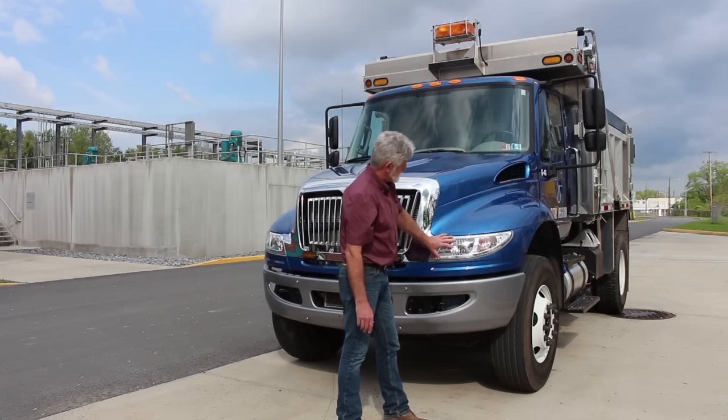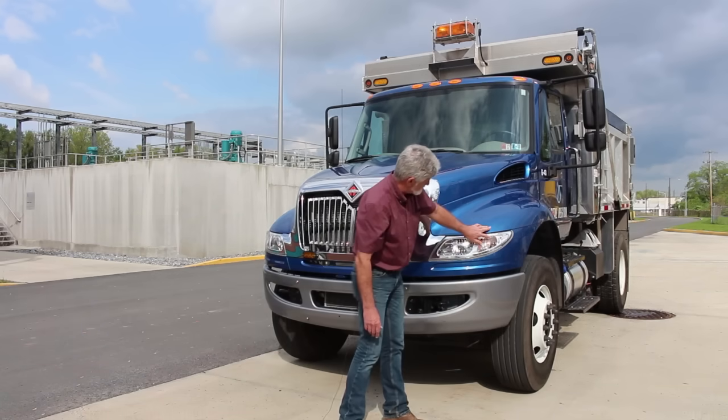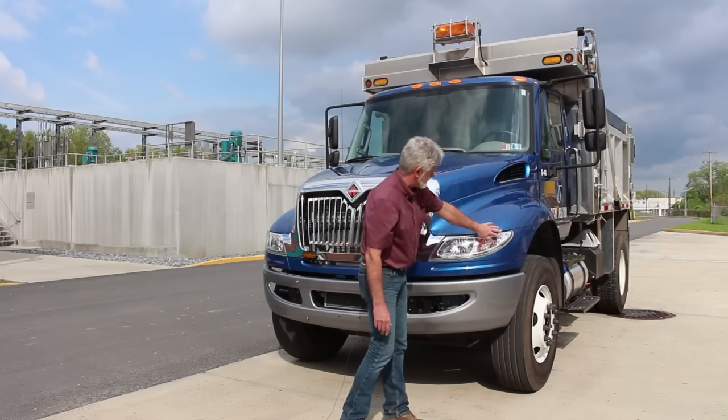On the passenger side, my headlight is clean and clear — high beam and low beam in one element. I have a left turn signal, marker light, and side marker light — amber in color.